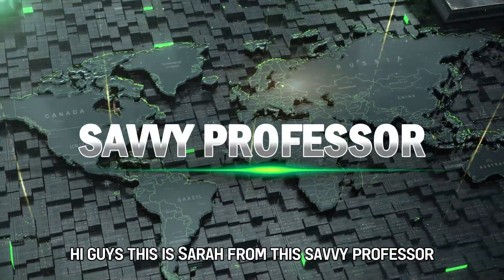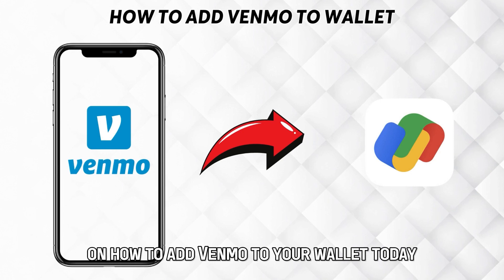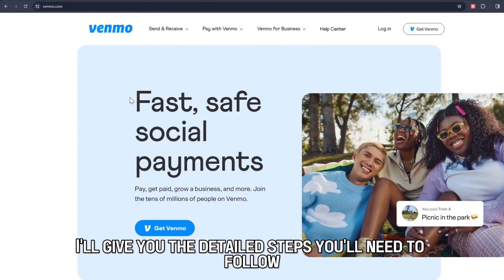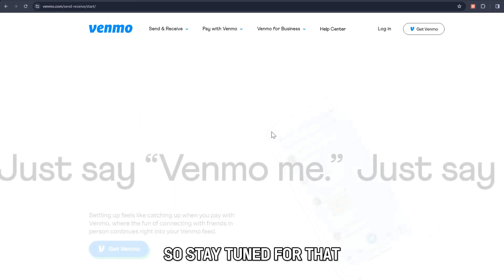Hi guys, this is Sarah from The Savvy Professor, and welcome to our video on how to add Venmo to your wallet. Today, I'll give you the detailed steps you'll need to follow when you want to add Venmo to various wallets, so stay tuned for that.